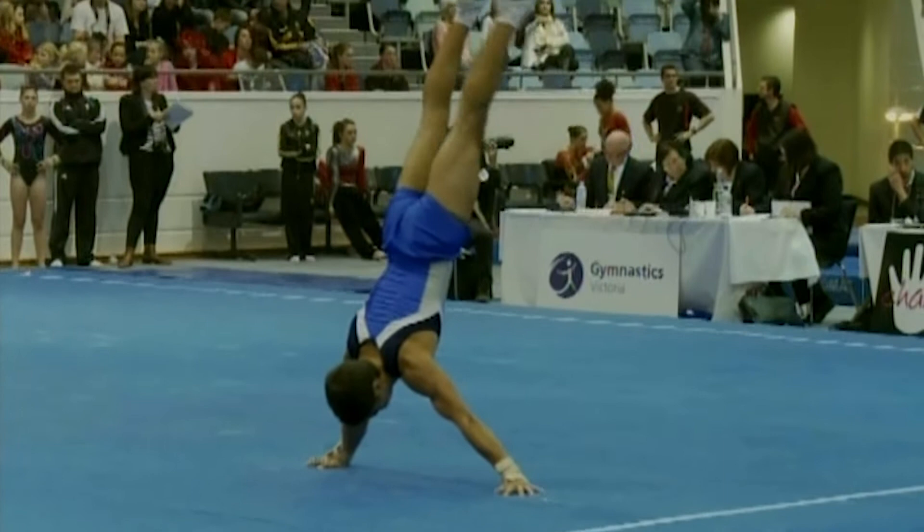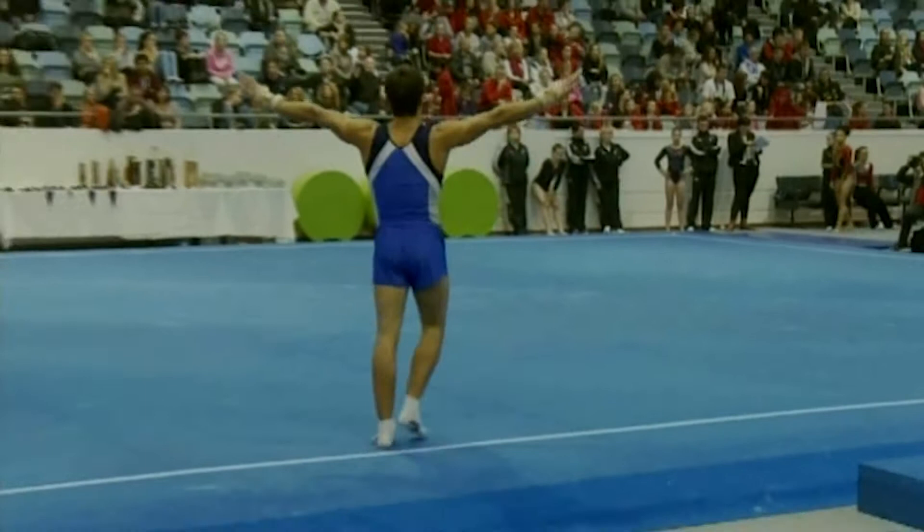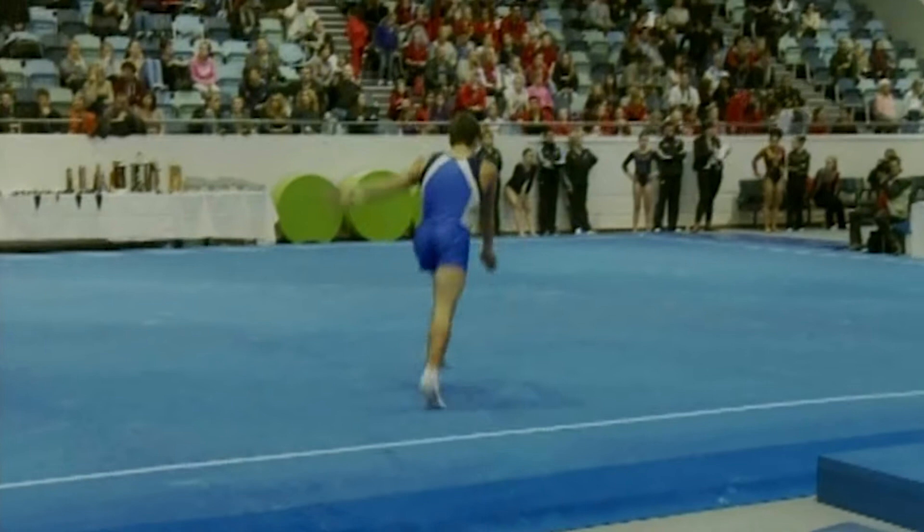And a right arm press to handstand, or Japanese press if you like. Now this handstand is a little bit too tall — you want to throw a deduction of one to three just for his height, and 0.3 for not being held in two seconds. All handstand elements should be held two seconds in men's gymnastics, otherwise they don't count.